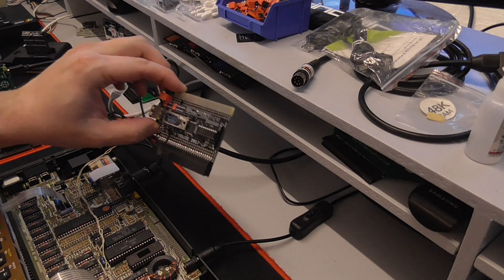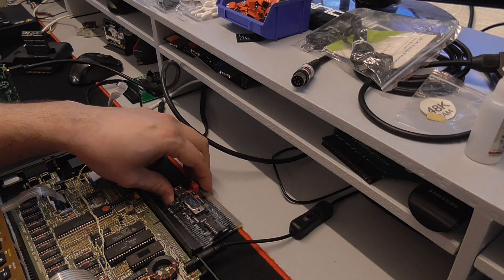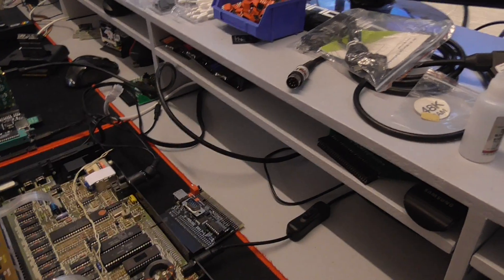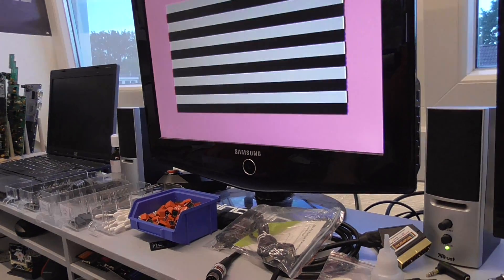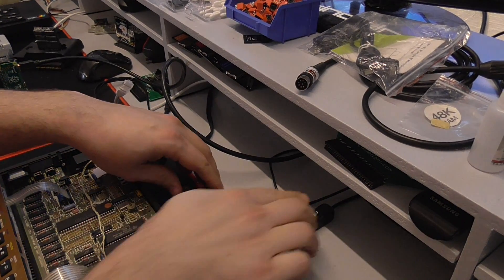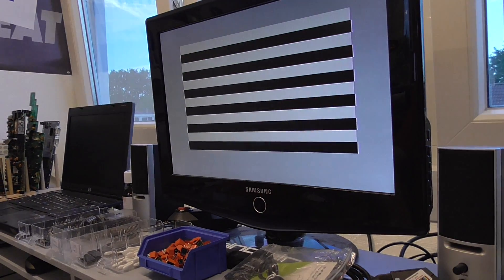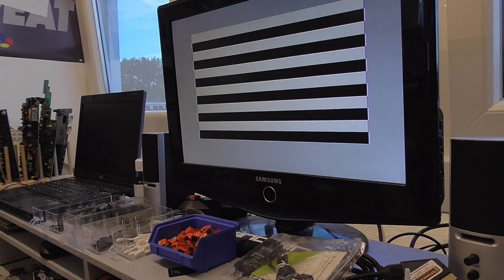It seems that these KMOS turbo interfaces have problems working on a Toastrack. I have a Toastrack here - it boots up fine without anything connected. But as soon as I connect a KMOS turbo to it, it has problems booting. So let's boot it up now - sometimes it works, and as you can see it doesn't work at this moment.